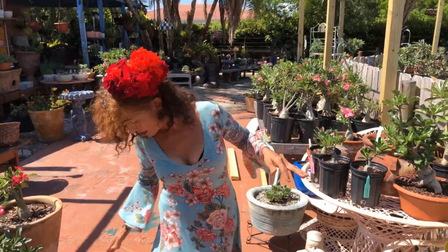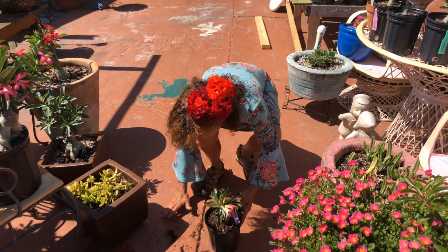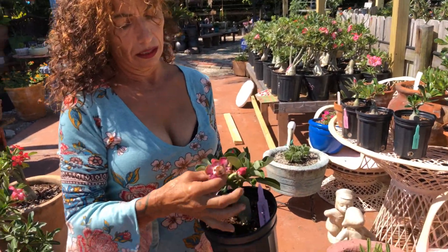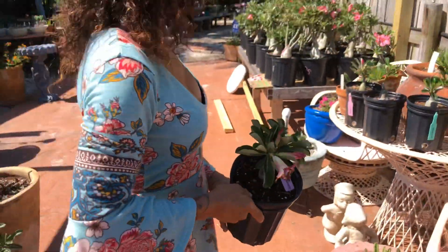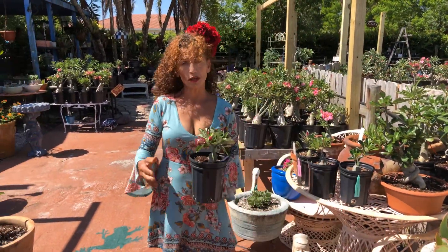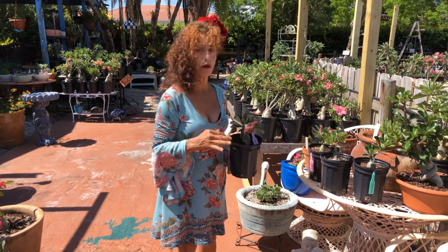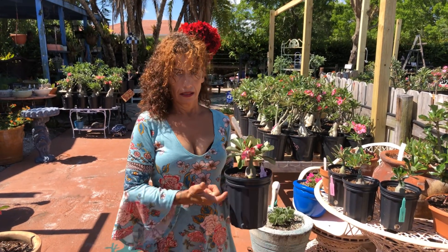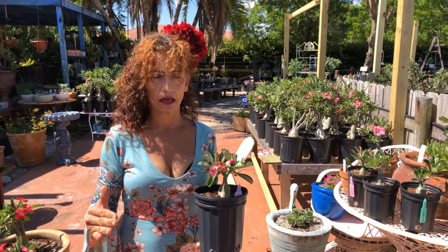But notice right here the soil is wet and moist — that means the plant doesn't need water. This one over here is sunburned and didn't even have a chance to open either because of the heat. All you can do is water it once a week. It doesn't matter how hot it is or how sunburned your plant is.